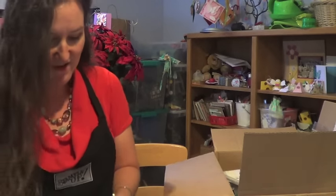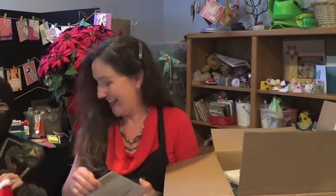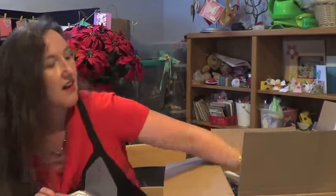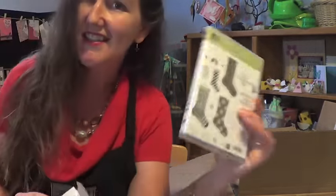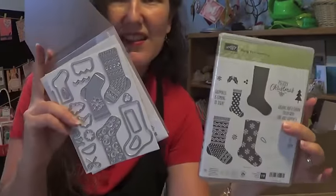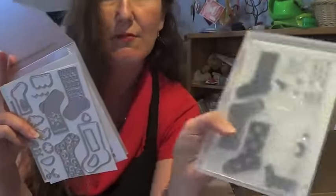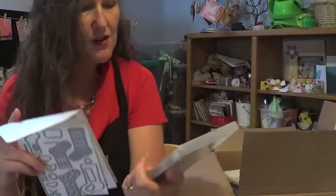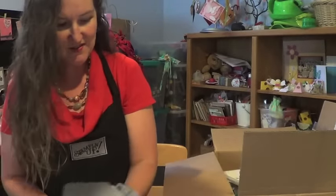If you are a fan of Christmas stockings, here are the Hang Your Stocking Stamp Set and the coordinating Christmas Stocking Framelits. These go together so you can stamp and die cut. They're quite a bit bigger than the punch we had a few years ago. I'm really looking forward to using these.